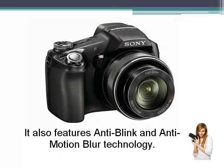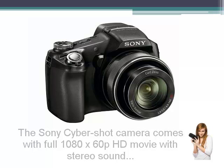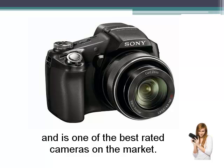It also features anti-blink and anti-motion blur technology. The Sony Cybershot camera comes with full 1080 high definition movie with stereo sound and is one of the best rated cameras on the market.